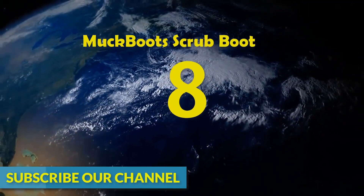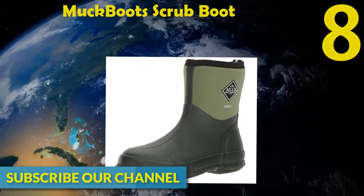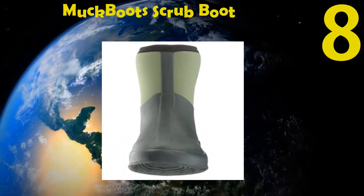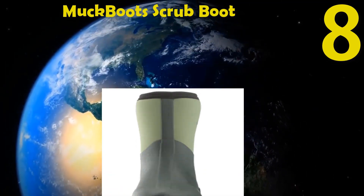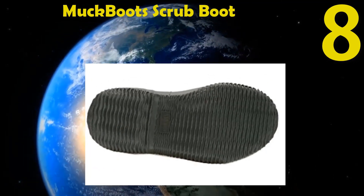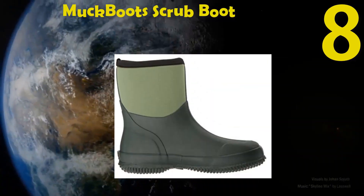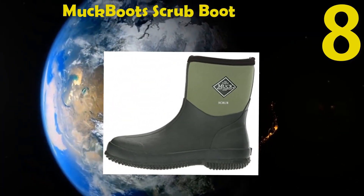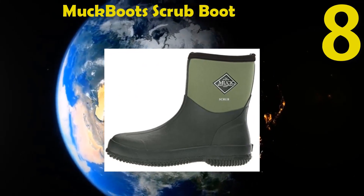Number 8: The Original Muck Boots Scrub Boot. There is a fabric lining that keeps moisture out of the boot. The air mesh lining is breathable and comfortable. This shoe is light and waterproof. The outsole allows walking safely on slippery surfaces. It can be worn all day without any irritating feeling.